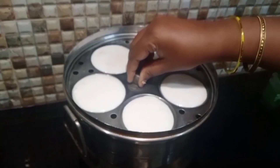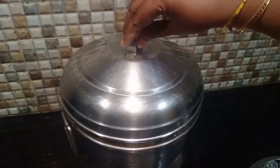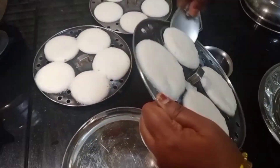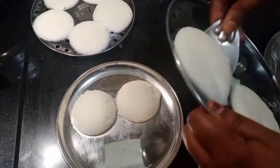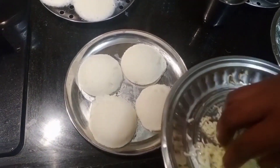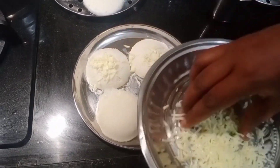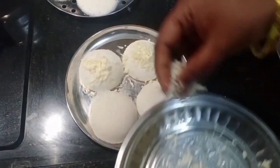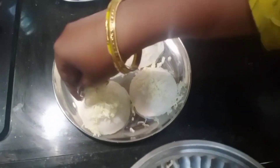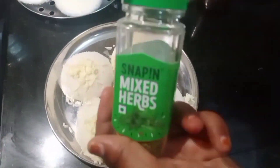Put it in for 10 to 15 minutes. Put the cheese on a plate and add more cheese on top. Add cheese, mix in the herbs and seasoning.